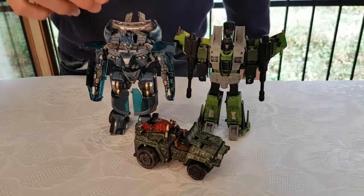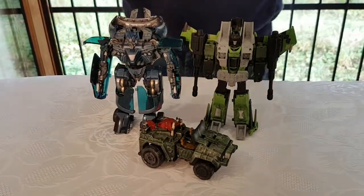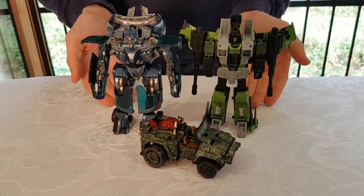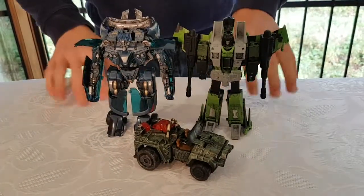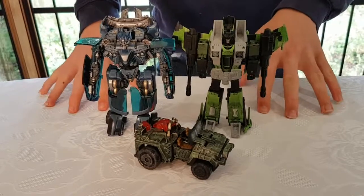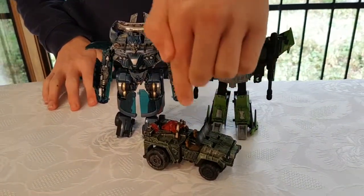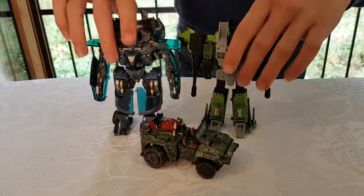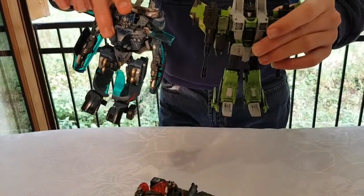Hello everybody, this is Cybertron John and today we are going to be taking a look at my Transformers customs right here. I think they look splendid. We are going to take a look at this one right here for the time being, but if you enjoy this I will review the other two as well.